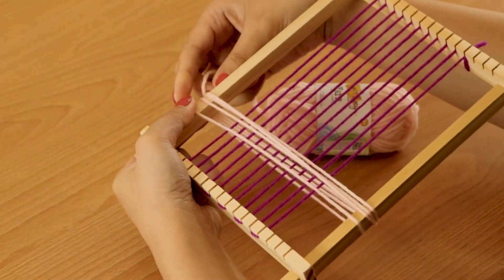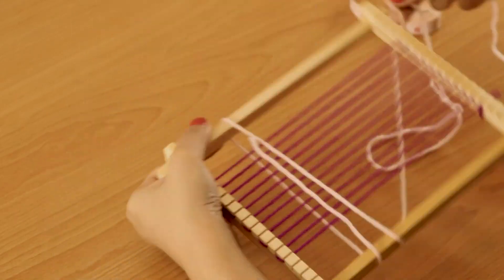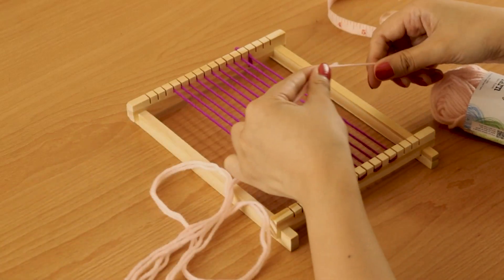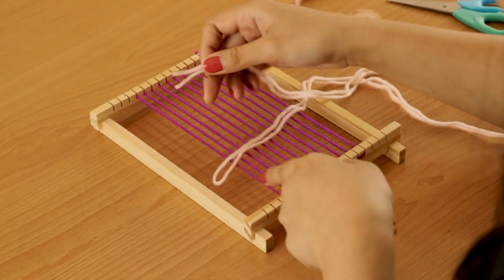From here, I will hold on to my length of yarn and remove it from the loom. To double the length of the yarn, I will hold it here and pull the yarn all the way through and cut it from here. I will be creating a braid.